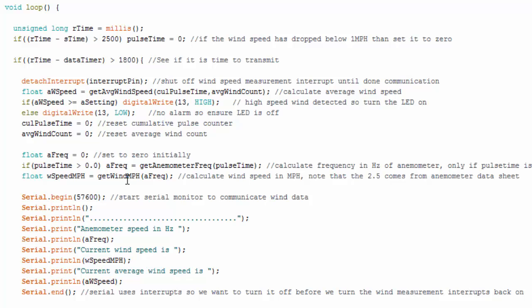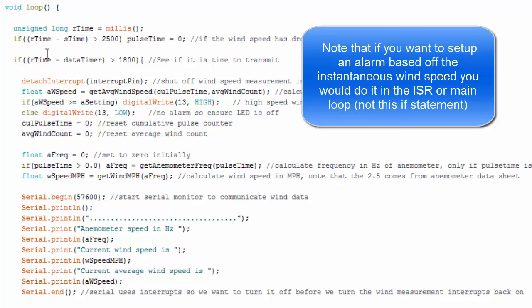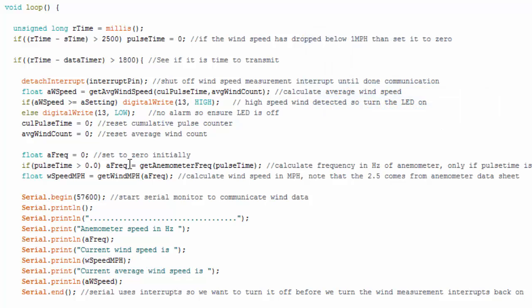If you want to capture instantaneous wind speed all the time, you'd calculate it in each ISR and store it in a large array. Here I only convert to miles per hour when the reporting if statement is true: if pulse time is above zero, calculate the frequency (revolutions per second), then calculate miles per hour — and there's a function for kilometers per hour too. Then I start serial communication and print out the anemometer speed in Hertz, current wind speed in miles per hour, and average wind speed in miles per hour, then end serial communication. Serial uses interrupts internally, so we don't want to mix those with our own interrupts.